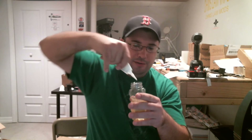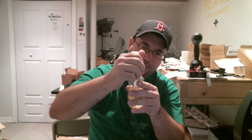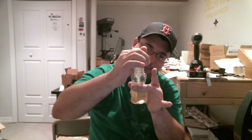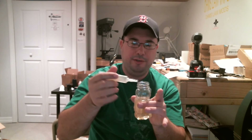So the way that I fill these things is I squeeze out the air, put it in, and let it fill itself. You can squeeze back to get the shape back a little bit quicker. I think we're about done there — just a little bubble there. As you can see, that's more than half full already.